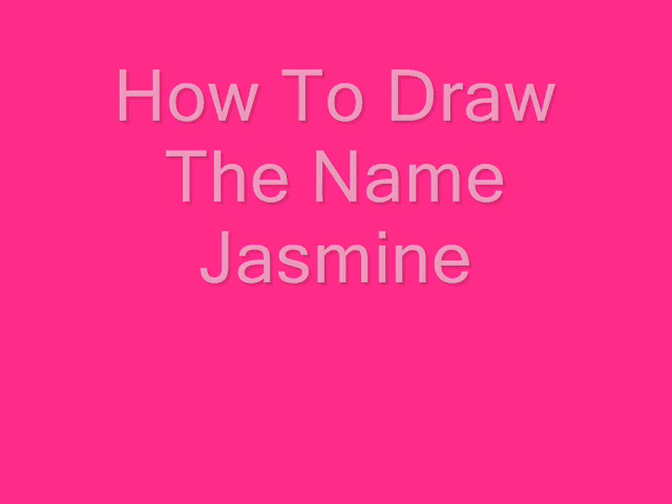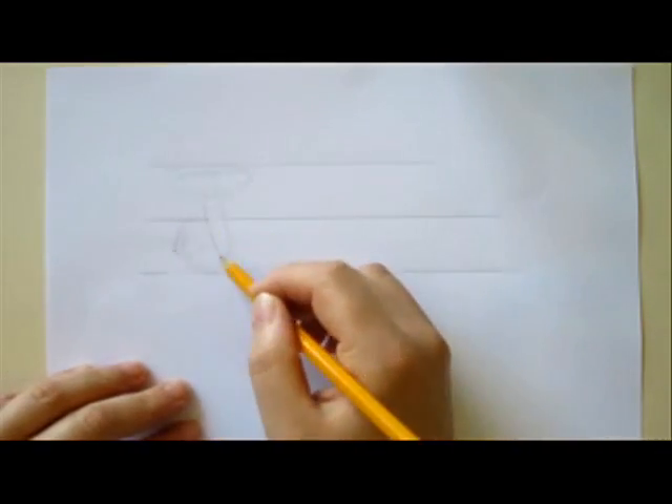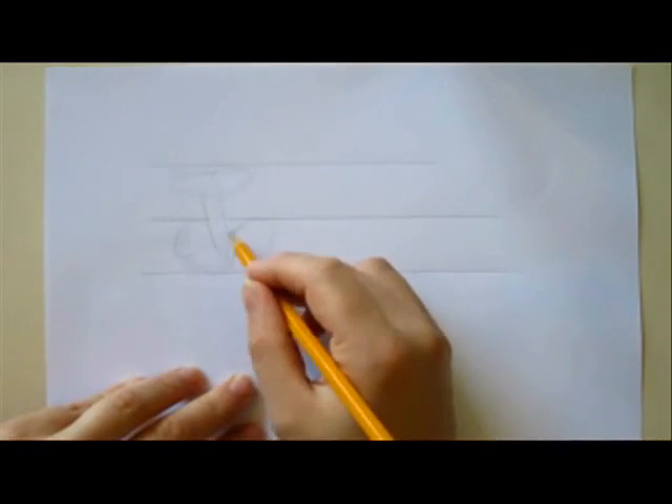Hi, in this video I want to show you how to draw names and we're going to draw the name Jasmine. This video is for one of my YouTube subscribers who requested this name. So thank you so much for requesting that.